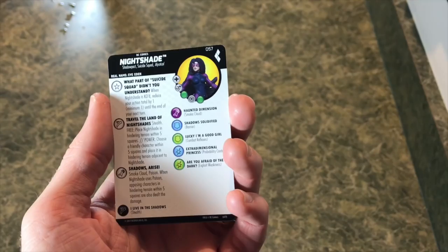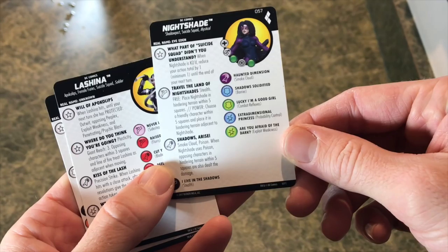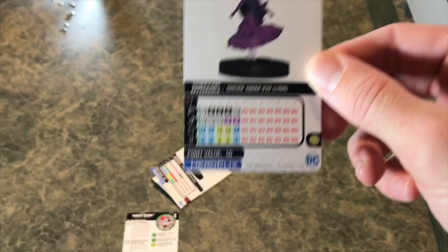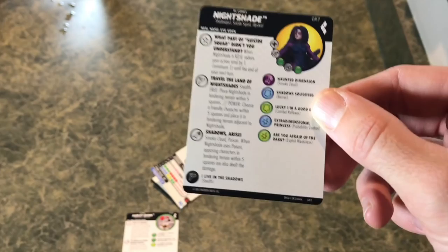Over here you've got Nightshade - she's a Suicide Squad member and the other super rare. Look at all the stuff she ignores. She gets a buff when she dies too, which is kind of cool. She places free hindering terrains out there - you can choose a friendly square and place a hindering terrain. She also has probability control. She's actually not a bad piece for 50 points - a 50-point prob control is solid. The smoke cloud ability says when Nightshade uses poison, opposing characters in hindering terrain within five squares are also dealt the damage. That's pretty sweet.